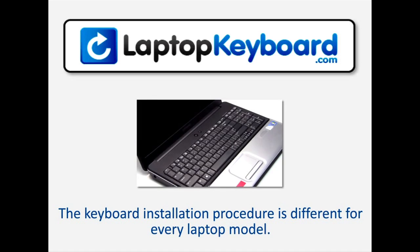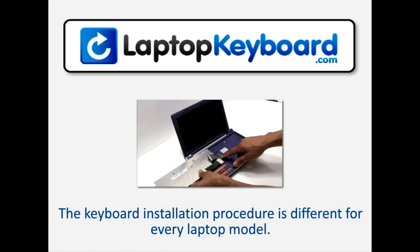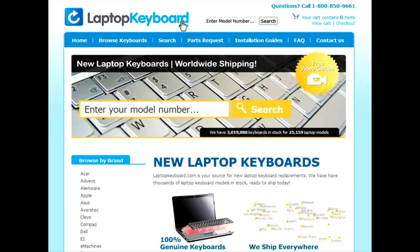Notice: the keyboard installation procedure is different for every laptop model. At LaptopKeyboard.com we have created a searchable database of keyboard installation guides. Our database will allow you to find the exact installation guide for your laptop keyboard.